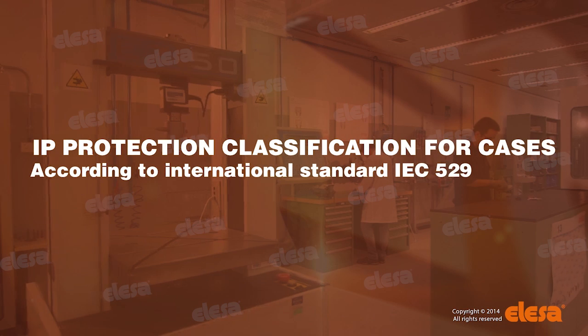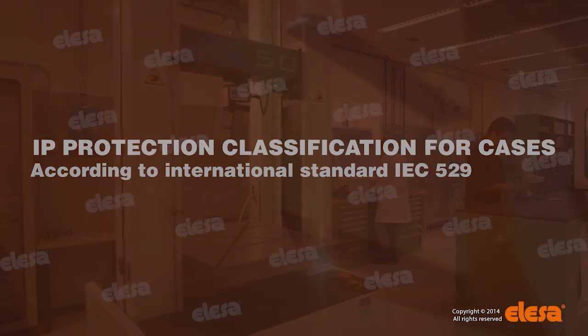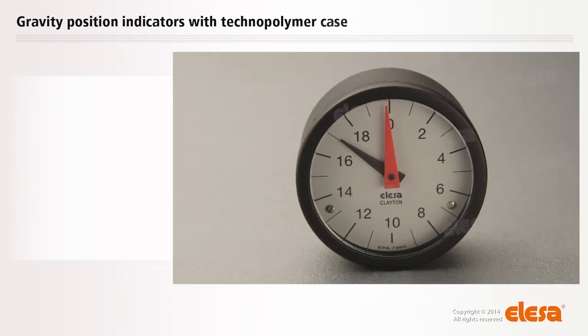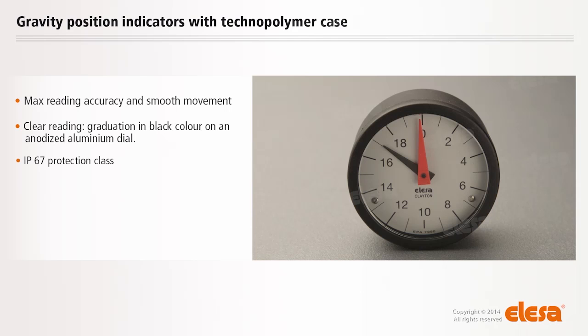Laboratory tests prove the protection against immersion in water under stated conditions of pressure and time. Max reading accuracy and smooth movement. Clear reading. Graduation in black colour on an anodised aluminium dial. IP67 protection class.